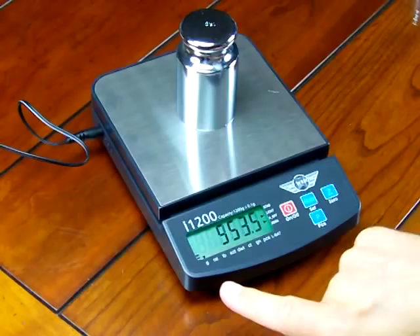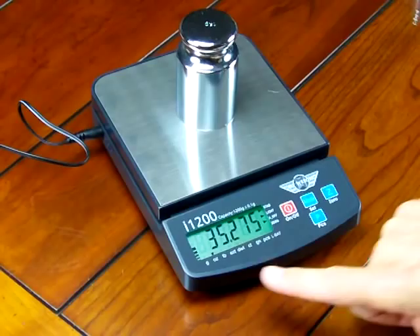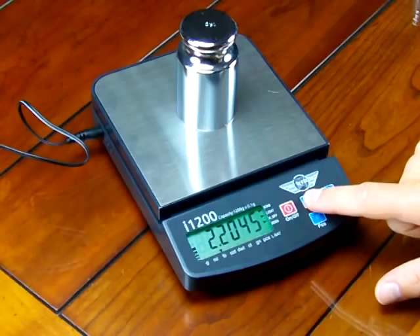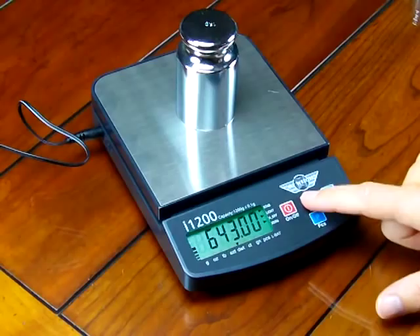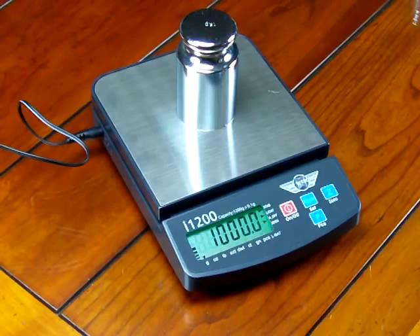A few more features I'd like to show you: we can choose multiple weigh modes. Right now we're in grams. We can change the weigh mode by simply pressing the mode key — we go to ounces, then pounds, then troy ounces, penny weight, carats, grains, and there's also a parts counting feature. Then we're back to grams.